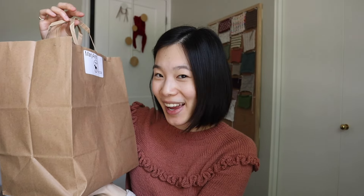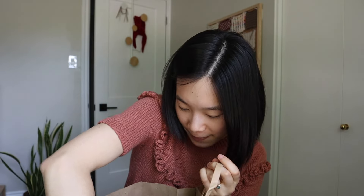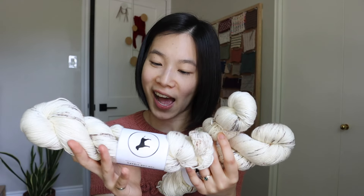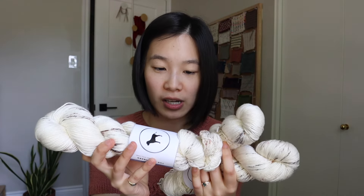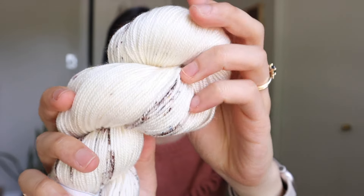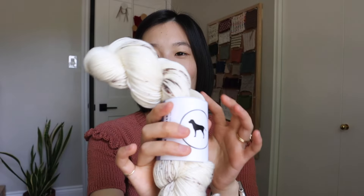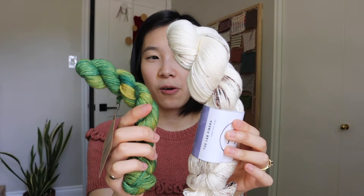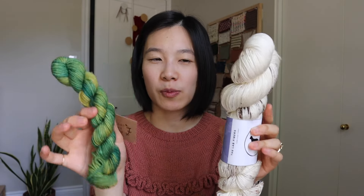I picked it up yesterday after work — it's currently in its plastic packaging, sorry for the crinkling. I ordered three skeins of the Speckled Ash. It is superwash merino wool and silk, which explains the beautiful sheen and softness. You can just see how this is draping.